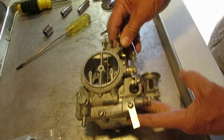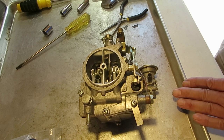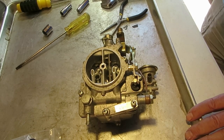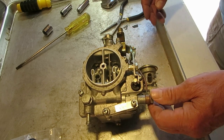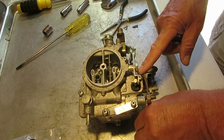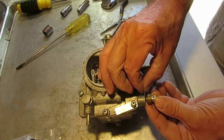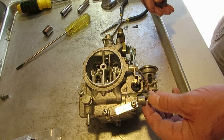Welcome to Mike's Carburetor Parts. We're going to rebuild a Nikki two-barrel carburetor — this one happens to fit a Corolla. First we're going to take it apart. Let's start by taking the fuel line off. Remember there's a gasket — these happen to be copper — that goes on each side of this bolt.